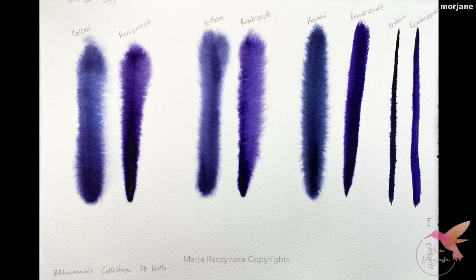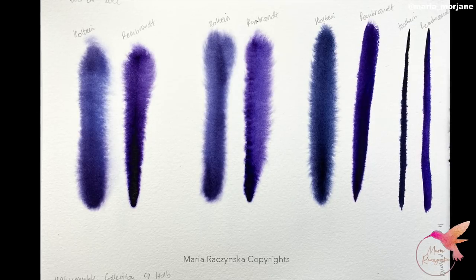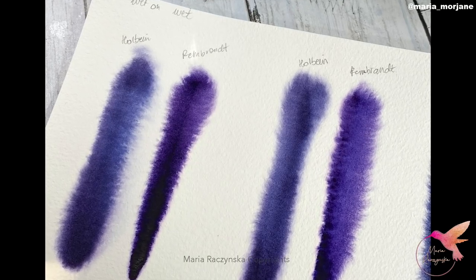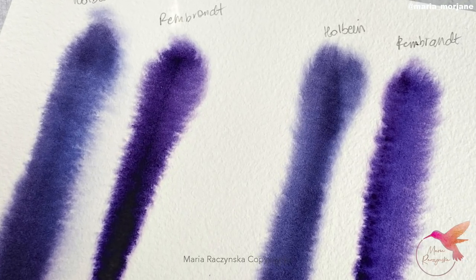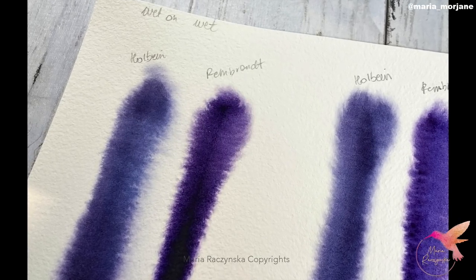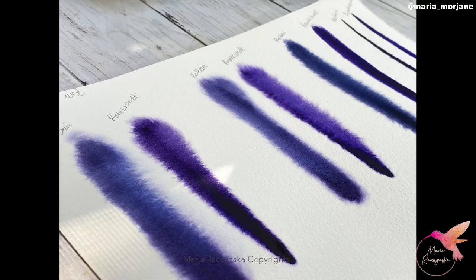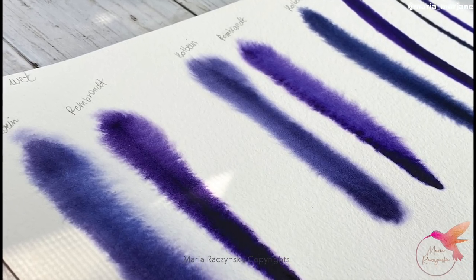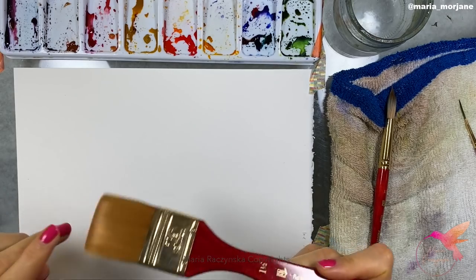I wanted to give you some tips on when to apply paint. A lot of you asked about the ratio of water and paint on my brush, but it's also about timing — when to apply the paint over a wet surface. There are different stages, starting from when you apply water over the paper. This is about painting wet on wet and achieving softer effects and softer lines. It's about having that half-and-half ratio of water and paint on your brush, but also about when you start painting.